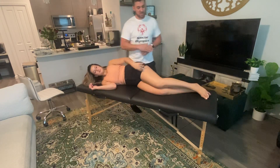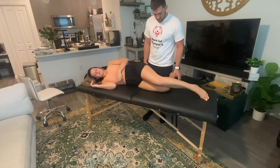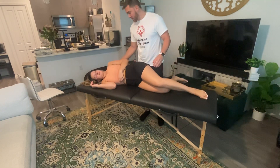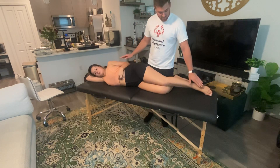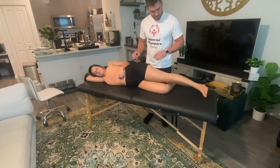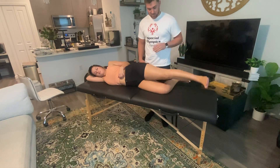For video purposes I'm gonna come on this side of the table as well. I want you to go ahead and bend this bottom leg. Lean forward here if you want your body in line. Keep your toe up towards your nose here. What I want you to do is lift the outside of this heel up towards the ceiling for me.